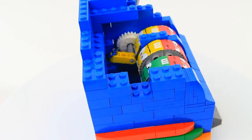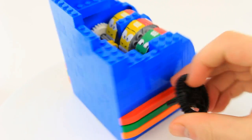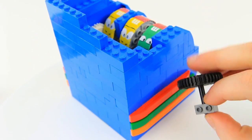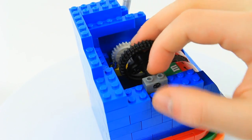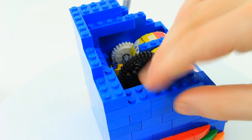Put it down over here, then take a 1x2 blue brick, a 1x2 brick with the central hole, a 4 stud long axle, and then a 30 tooth gear. Put it in like this, then pull it over, put it right by the 1x2 blue brick, and then close it off with a 2x2 blue plate.